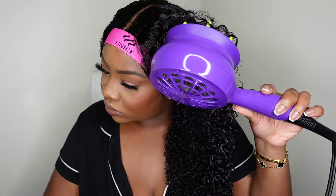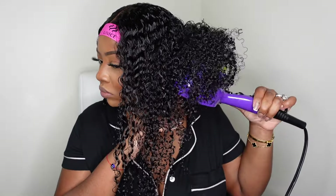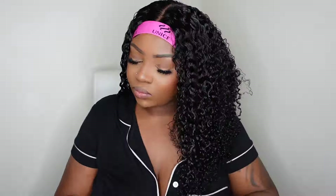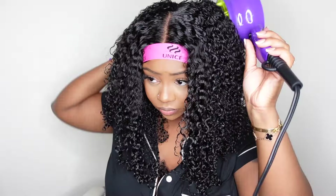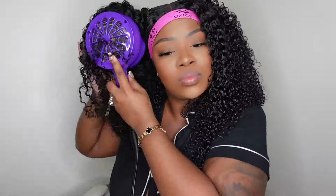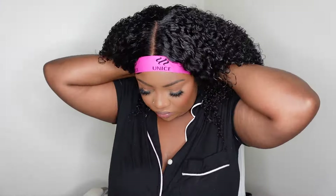Now that we've added the product, I went in with this diffuser from Bed Head and I'm drying the hair all the way around. I like to lift the hair as I'm drying it to give a lot more height and volume. I love the length on this one — when it dried it gave a thick, full kinky curly long bob look. Once the wig is fully diffused, I was absolutely blown away because the curls look natural and realistic, not like box curls.